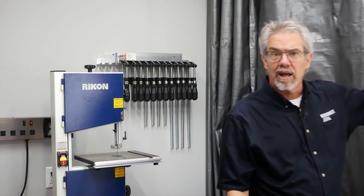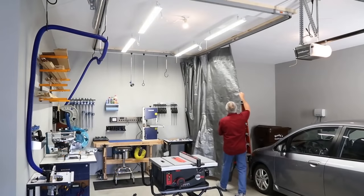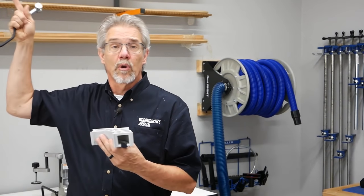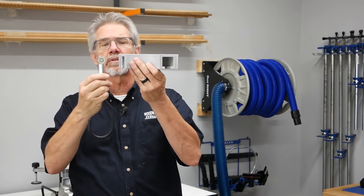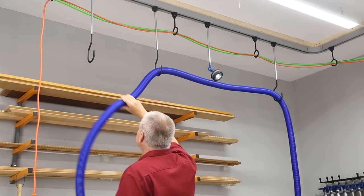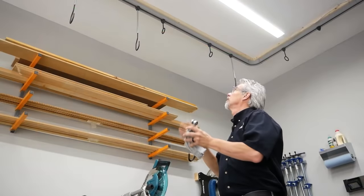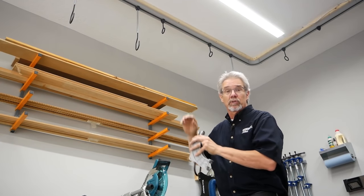Finally, one of my favorite fixtures in this small shop setting is the ceiling track. It allows us to hang a curtain to contain dust and debris, especially if there's a car parked on the other side. And secondly, we hung a special track right over our benches where we can use hooks to hang hoses and cords and control them — it's especially handy for hanging parts when you're finishing.